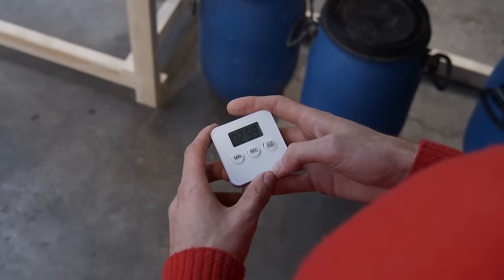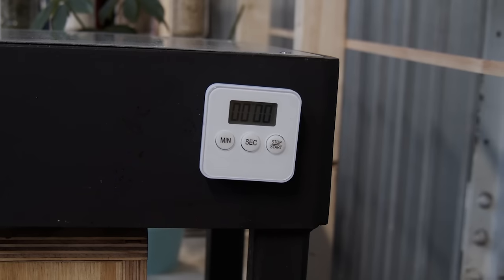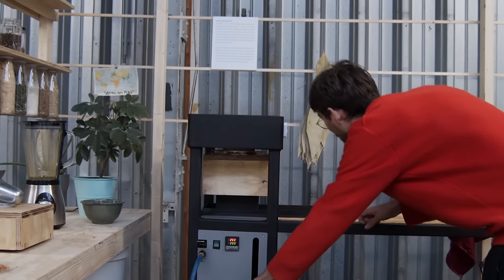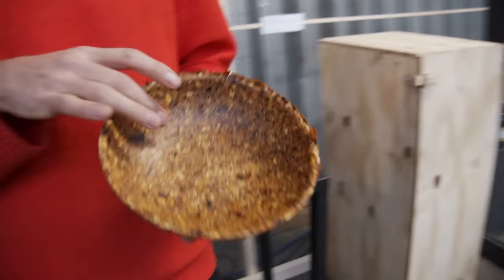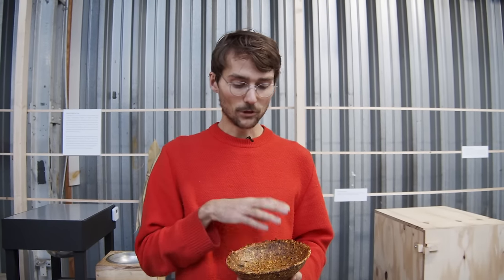Now we have to set the timer. It's time to open. With the orange peels it's actually interesting because you can control the color of the bowl by the heat and the time you have it in the press. For a more golden brown, turn the temperature up a little or leave it in longer. For a bright yellow, go for a lower temperature or take it out a bit quicker.